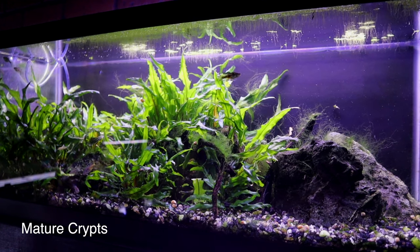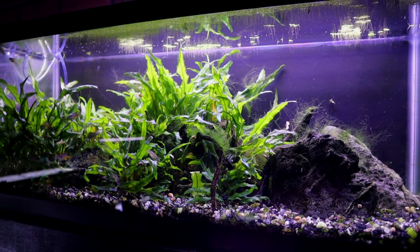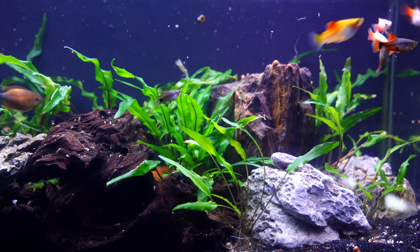It's a great collection of aquatic plants, perfect for beginners, intermediate, and advanced alike. It's just a great plant.